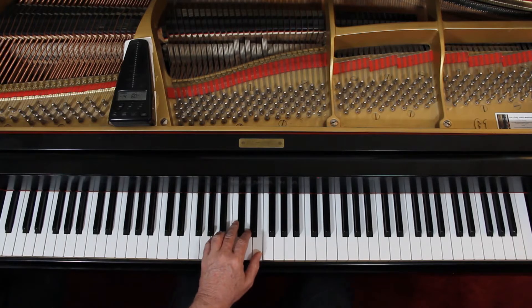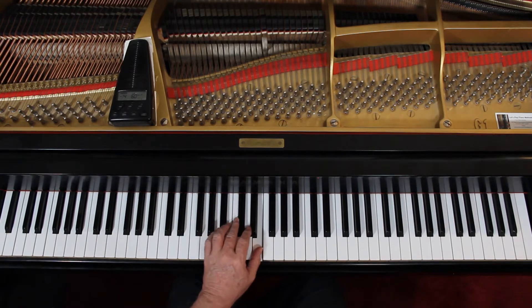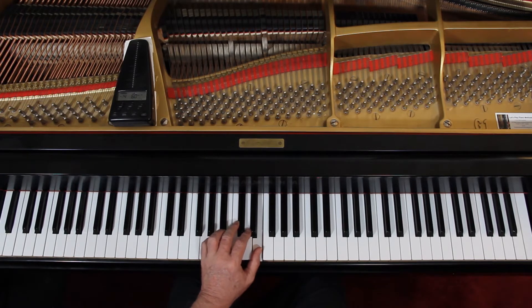Going on. On measure 9 you have a half rest, and then a note: 1, 2, 3. That's tied — you're going to hold it down for 5 counts. And then on beat 4 of measure 10, that's 1. And then you're back to the beginning.